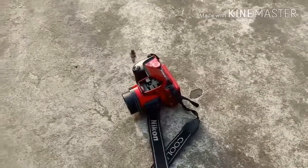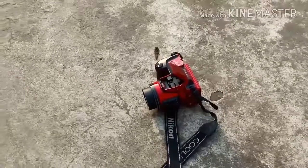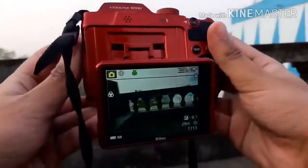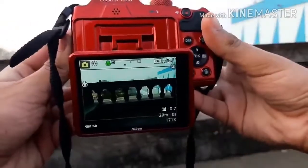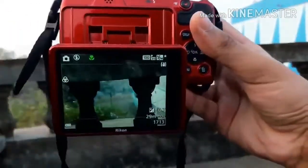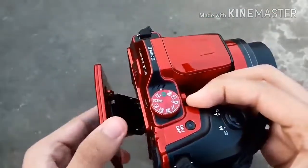The new Nikon Coolpix B500 is an affordable entry-level super zoom camera that includes a powerful built-in zoom lens, a 1/2.3-inch CMOS sensor, and full Nikon Snapbridge wireless connectivity.